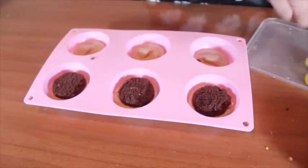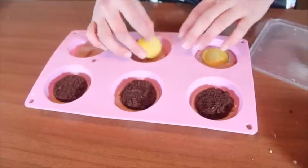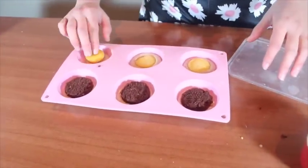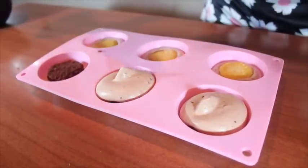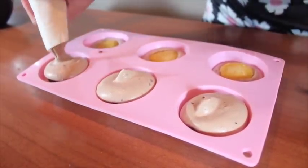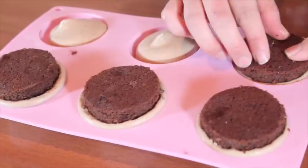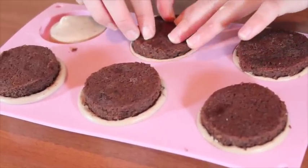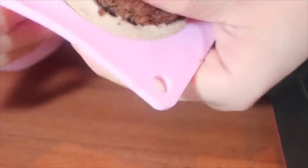And this one, I used passion fruit filling. And if you want to know how to make this, I will give you the recipe and also make a video for you. Fill the mold with the rest of the mousse and put the Nutella base cake on top. And now we need to freeze it overnight before we take it out from the mold.